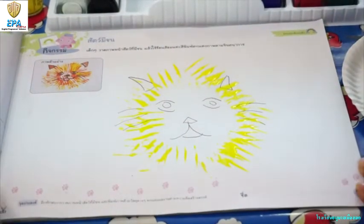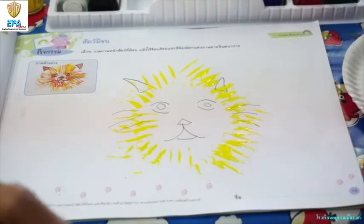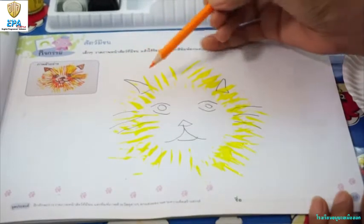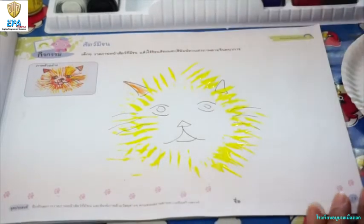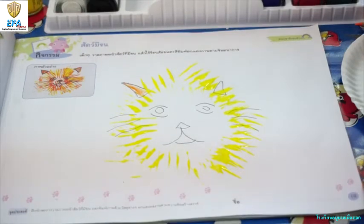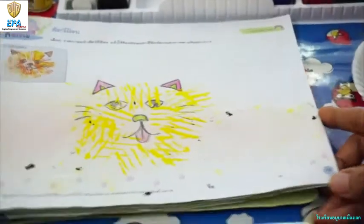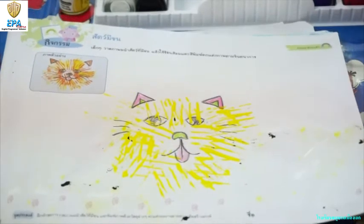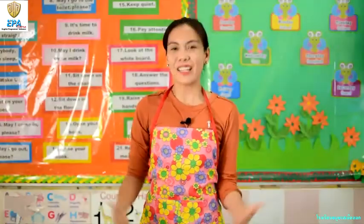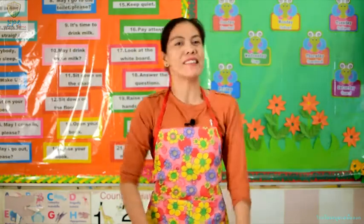Okay, there you go. We can also color the ears to make the drawing more beautiful. We are now done. I hope you enjoy your activity, kids. Until next time. That's all for today. I hope you had fun. Please don't forget to take a photo of the activities that you did and send it back to teacher. Bye, and see you again next time.